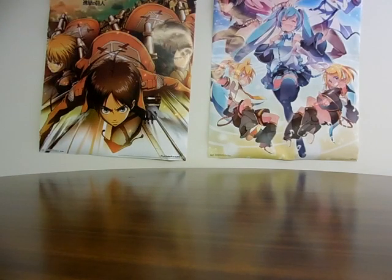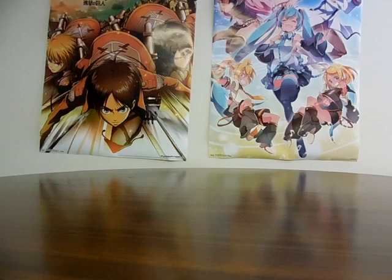Hello everyone, Nick542 here. Welcome to another Nick542 unboxing video. Today is my 99th unboxing video. That's right, we're almost at the big 100. Can't wait for that.